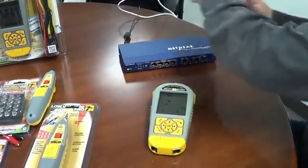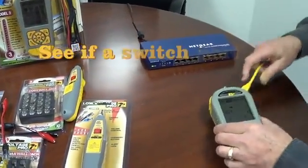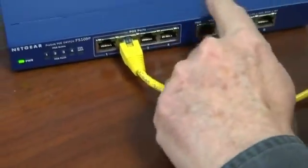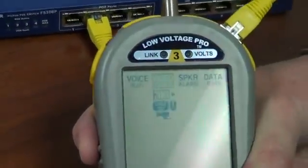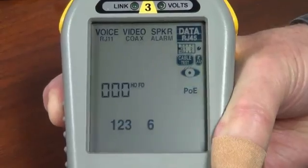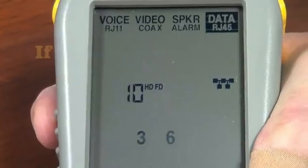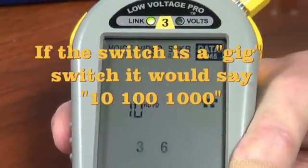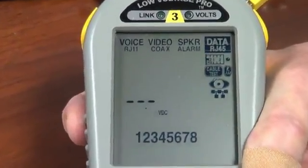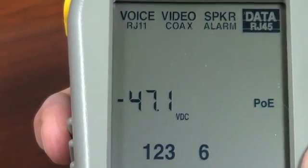Let's say you're working with switches. There are a couple of things you want to know about a switch — one is whether it's active. We'll plug in here and see what's going on. Notice it warns us that there's voltage, because this happens to be a Power over Ethernet enabled switch. Let's get out of that test and go over to the data cable test, down to the network app. It says we have a 10-100 port, half and full duplex, and it's attempting to transmit on pairs 1, 2 and 3, 6 — so we know it's an active switch. Now let's go down to Power over Ethernet to see if we have any PoE on that port. It says we have 47.1 volts, putting it out on pairs 1, 2 and 3, 6. See how quick we do that?